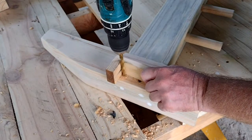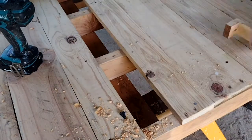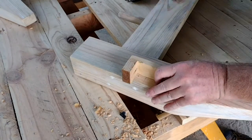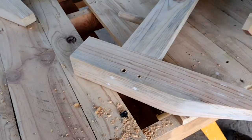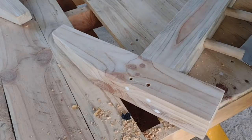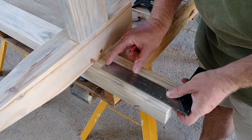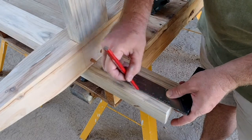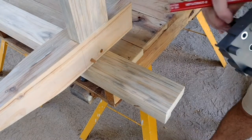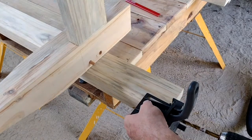These holes for the bolts will go all the way through, whereas the holes for the dowel will just go half the length of the dowel into each leg. I've put the dowel there to position the spot for the hole in the rail, and I'm using this dowel jig to make sure it goes in nice and square, straight, and in the right location.